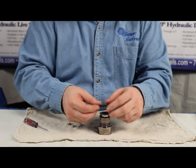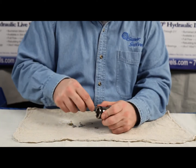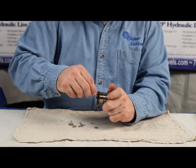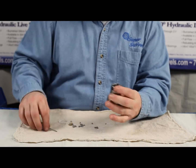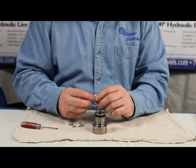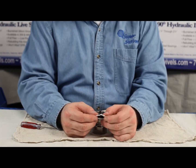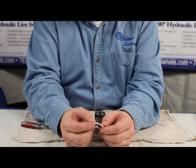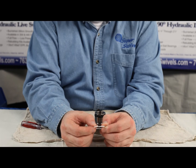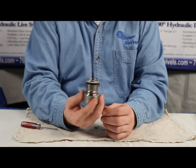Then we're ready for our pressure seal. This one's tricky — you want to make sure that it's not twisted. What I'll do is run my screwdriver around it back and forth to make sure it's not twisted. If it's twisted, your swivel's going to leak, and that's not what we want. Now we're ready for our other backup — this is the white one. It has the same split in it, and you want to make sure that it's fitting together properly and not overlapping once you get it into that groove.